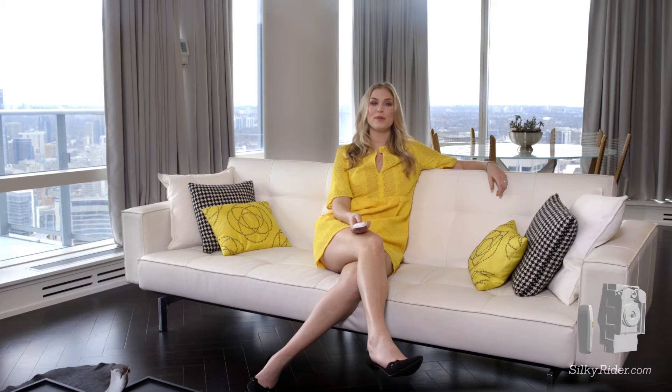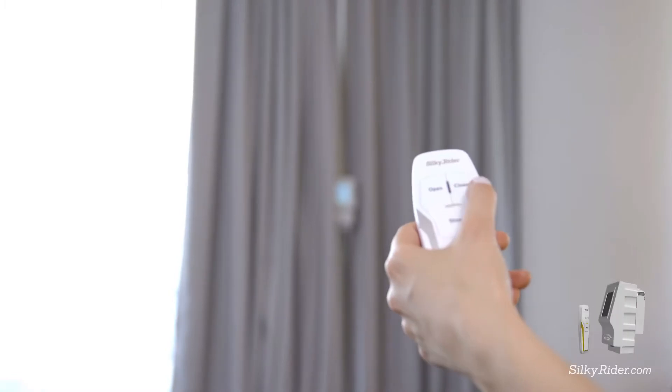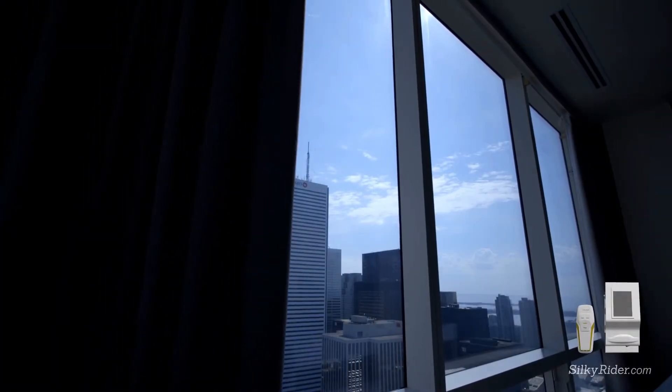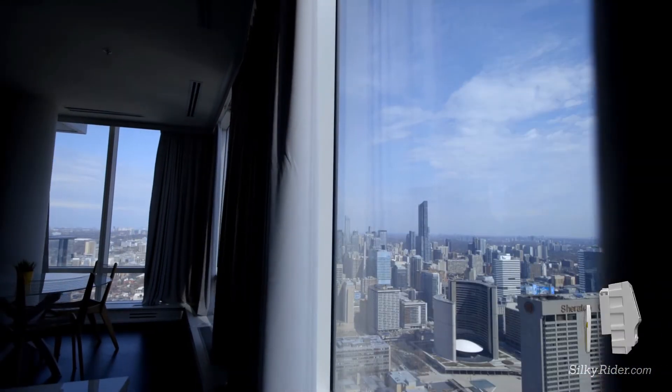All you need is to pick up the beautifully designed remote control and now you can control your curtains in the palm of your hand with the simple touch of a button. Even control hard to access curtains once the Silky Rider is installed.